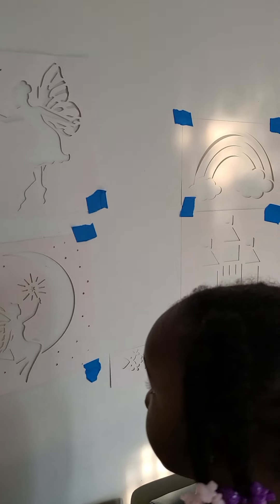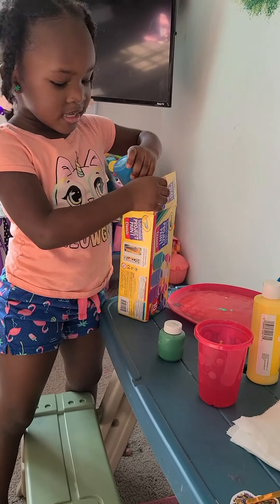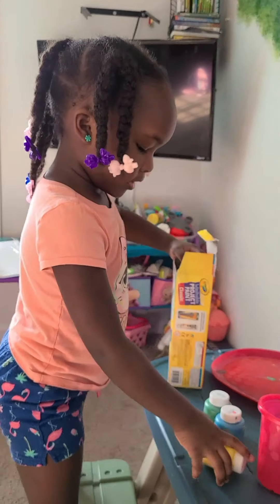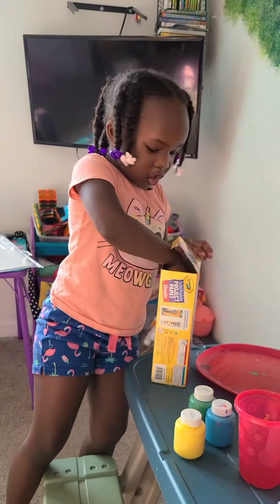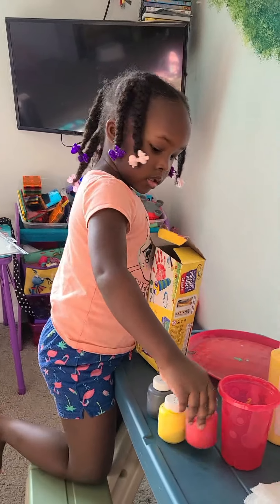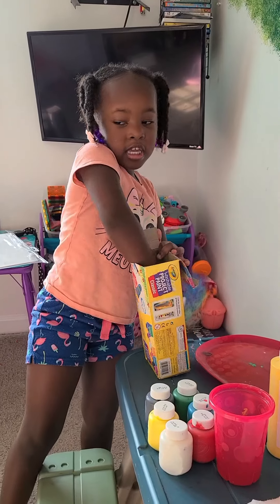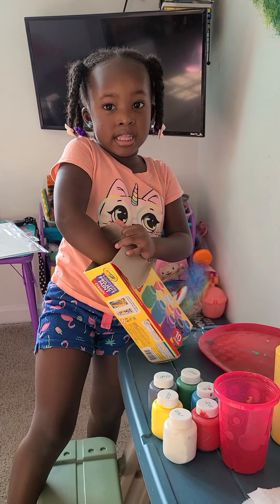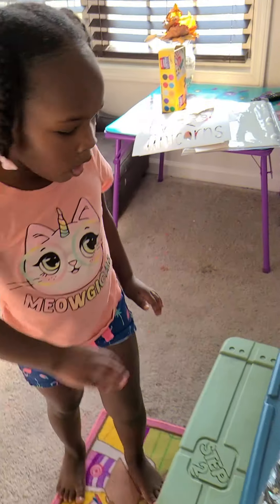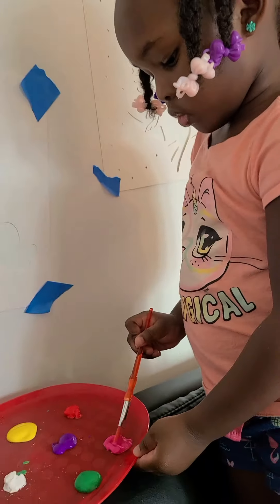Okay, so you like where everything is placed? Yeah! It's time to start painting. Are you excited? Yeah! So what colors are you thinking you might really want to use? The rainbow should be like a rainbow — with different colors — and then put the glitter on it. That sounds really pretty. We got all the paint out, now we're gonna paint. First, I think we should start pink.